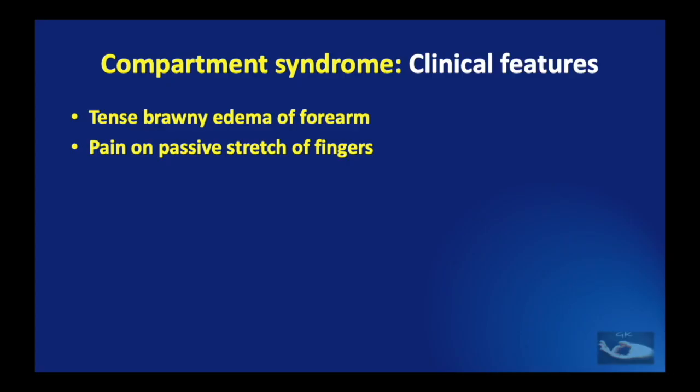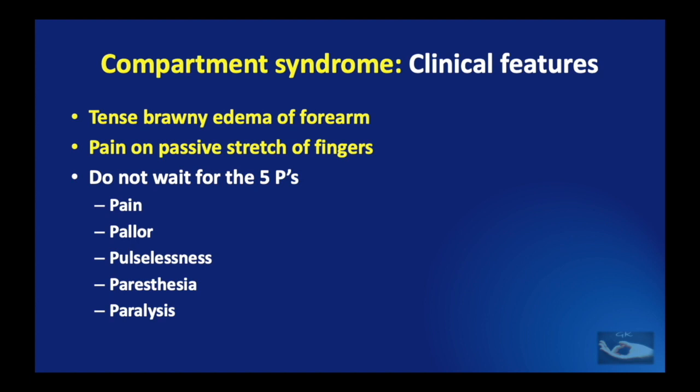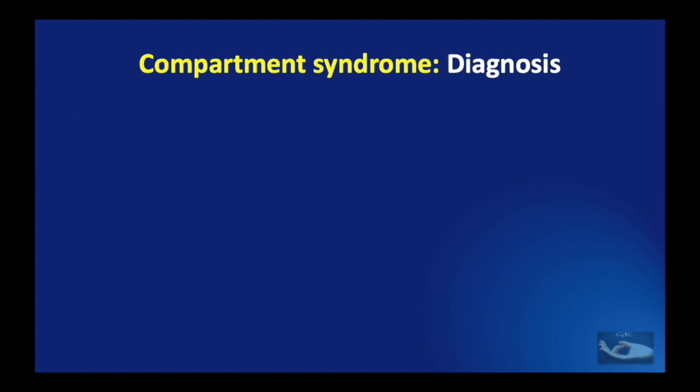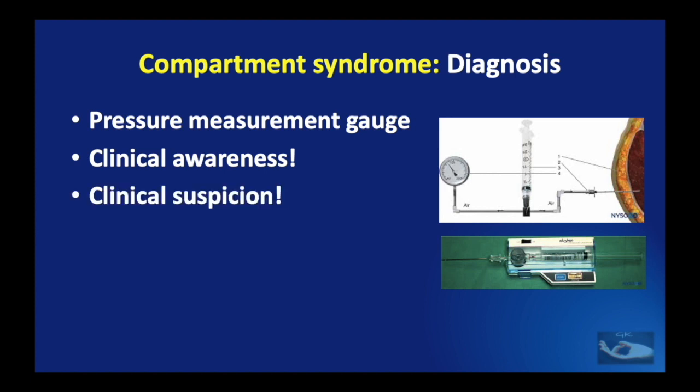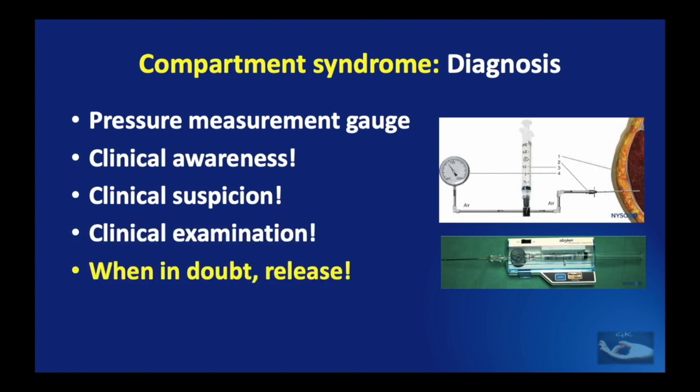The classical clinical features of compartment syndrome in the upper limb are tense brawny edema of the forearm and pain on passive stretch of fingers. It is not advisable to wait for the classic description of the five P's — pain, pallor, pulselessness, paresthesia, and paralysis — because by the time these develop, extensive damage would have occurred. Diagnosis can be made using a pressure measurement gauge, but the best parameters are clinical awareness, clinical suspicion, and thorough clinical examination. When in doubt, it is better to release the suspected increased compartmental pressure.